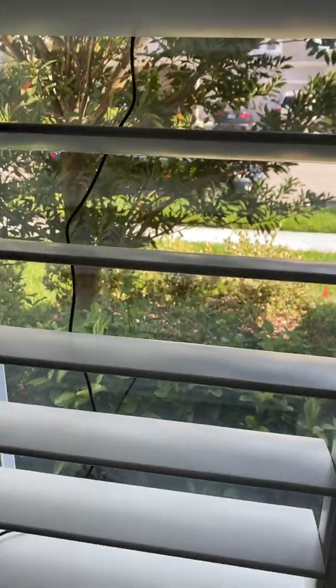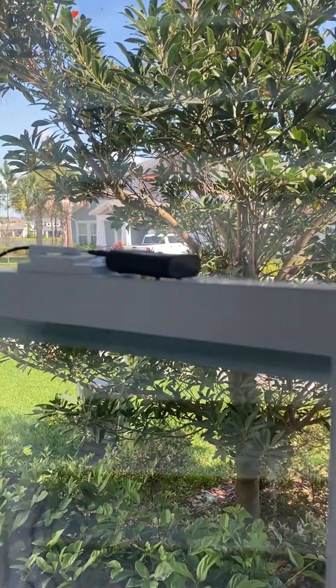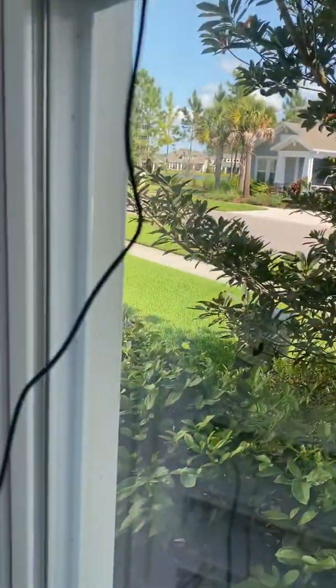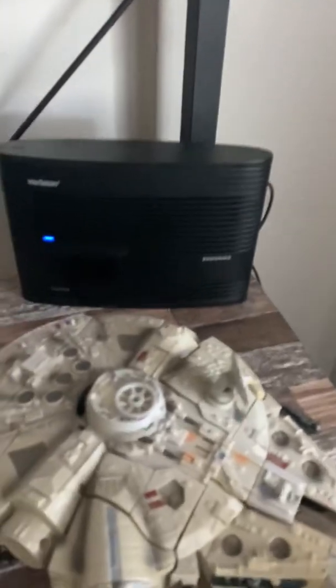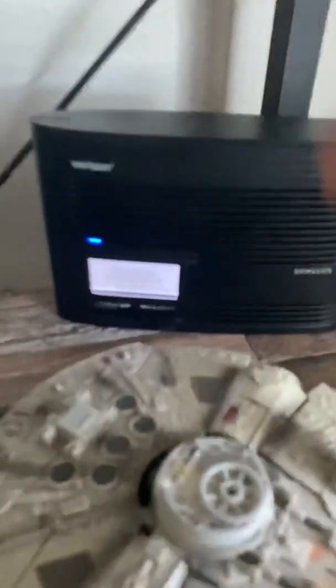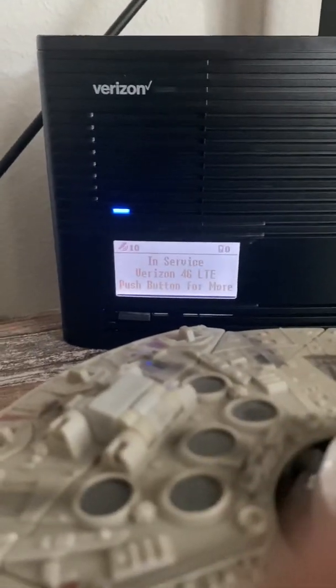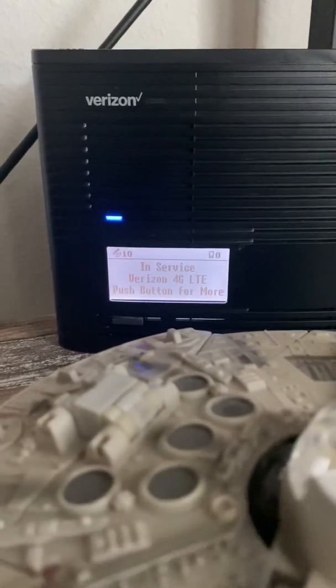I got it up here — let me open the thing here — and that's the little box that connects to it. You can see that; it connects right there. And then you can push this button right here and it'll give you details on what's going on. So you can see here it's in service and tracking 10 satellites. I've got zero devices connected right now because I'm not making any calls.